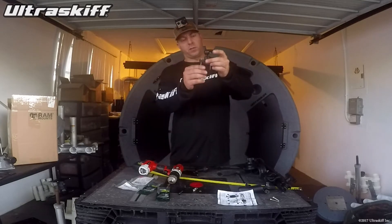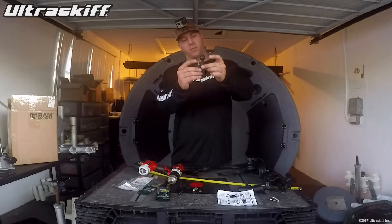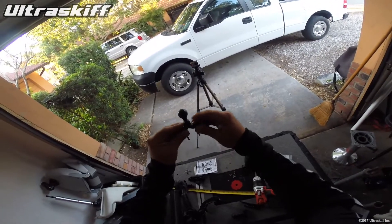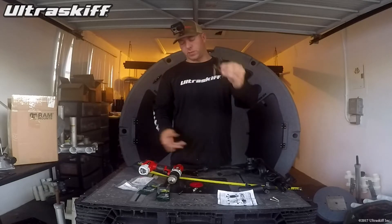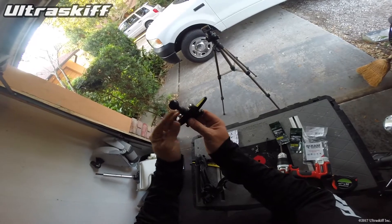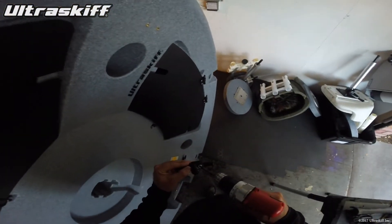I have two bolts — these are machine screws with a number 10 washer under them, 24 thread count, number 10, and the length is one and three quarter inches. Got them at Home Depot. Taking that and putting it through the ram mount, putting that through the cleat, and then bolting that right through our mold and threaded inserts.